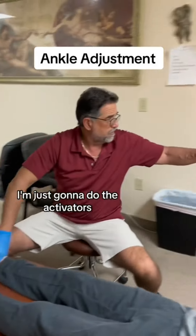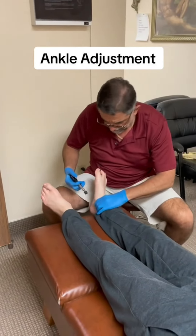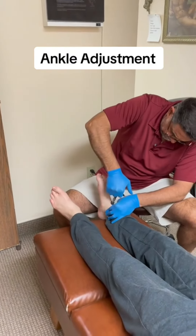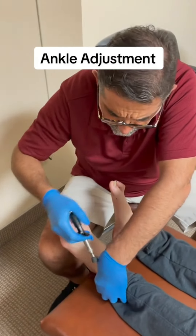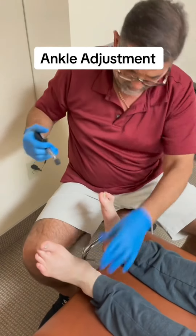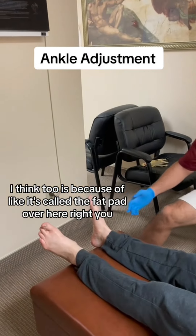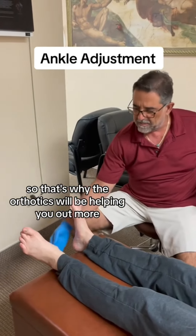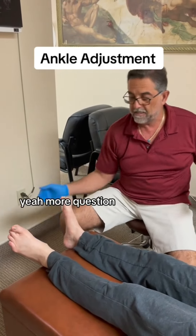Okay, one more thing here. I'm just going to do the activators, just to make sure it's not locked up. I think too it's because of what's called the fat pad over here. There's not that much of it, so that's why the orthotics will be helping you out more — to keep more of a cushion, more light in the foot, more of a cushion.